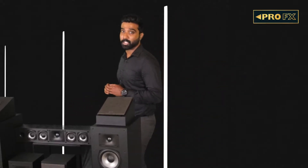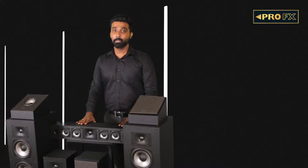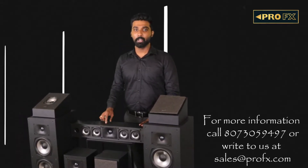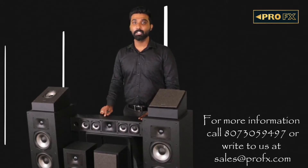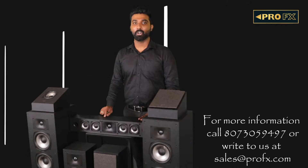To sum up, the new Polk Monitor XT series is a culmination of five decades of research and design to create an impressive speaker at an economical price range. This speaker package sits between the Reserve series and the new Signature Elite series. To know more about these speakers, please comment below or write to us at sales@ProFX.com. To audition these speakers, please visit your nearest ProFX authorized dealer.